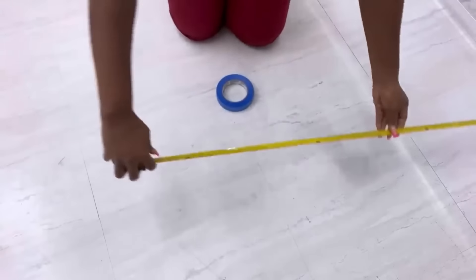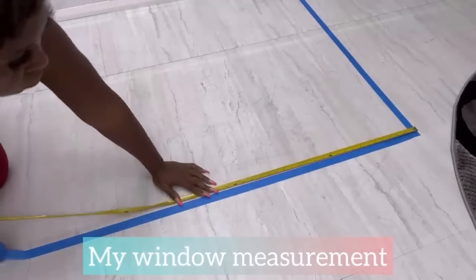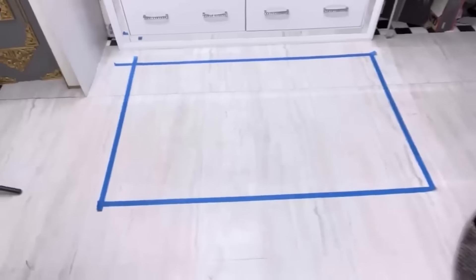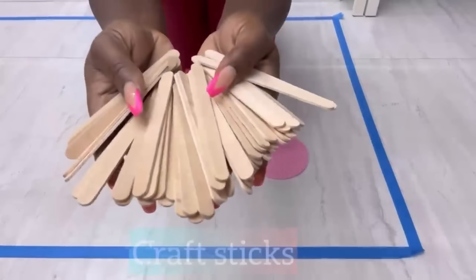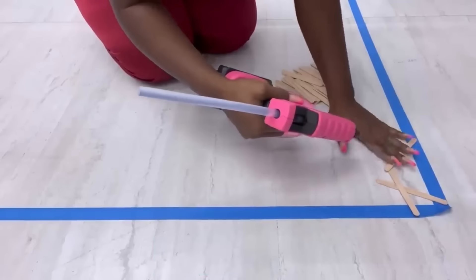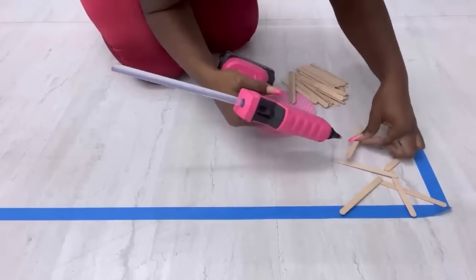I'm starting off this DIY project by putting down the size of my window on the floor using tape. Now that I have that, the next thing I'll do is glue craft sticks within the measurements. This project is super easy and interesting but a little bit time consuming. All I'm going to be doing is just gluing on craft sticks with no particular pattern at all, just to make sure that I have it filled all over the space.